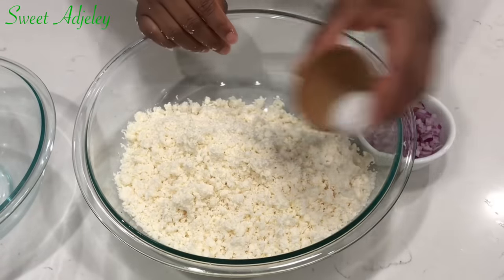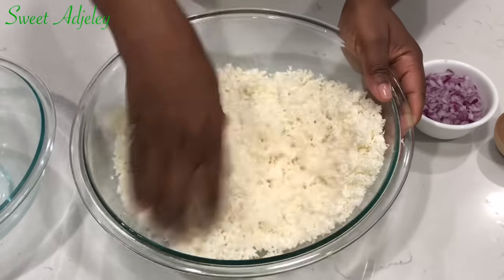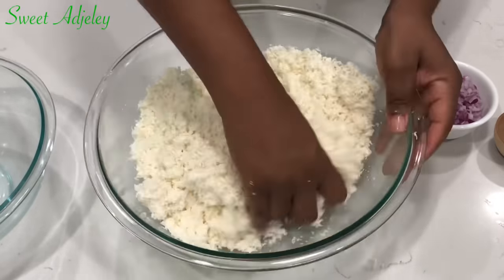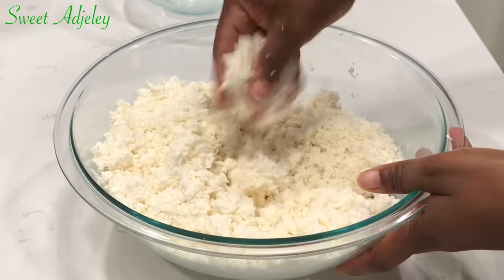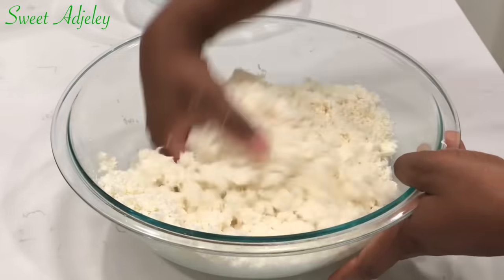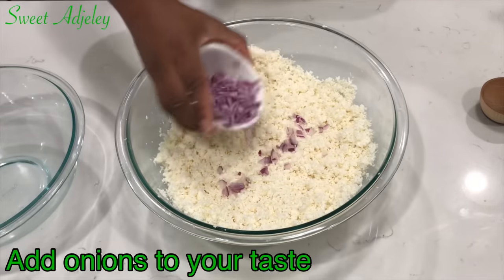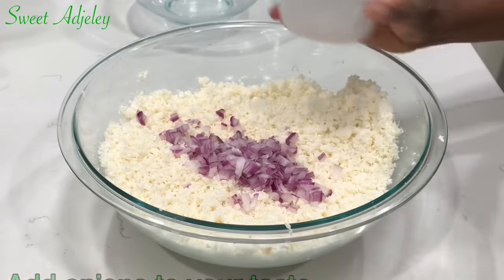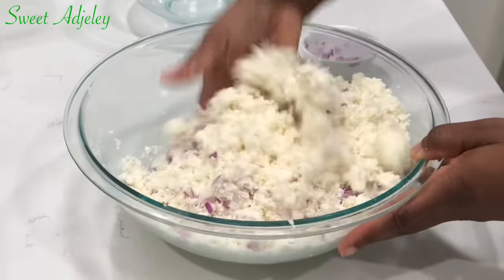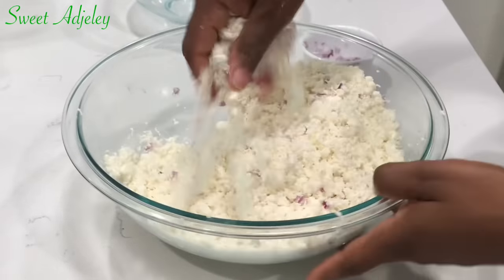I'll add some salt to taste and mix it very very well. Be careful not to add too much salt — you don't want your agbeli kaklo to become too salty. Then I'll go ahead and add in some of my chopped onions and mix everything very well. Taste it, and if the onion flavor is enough then don't add all of your chopped onions.